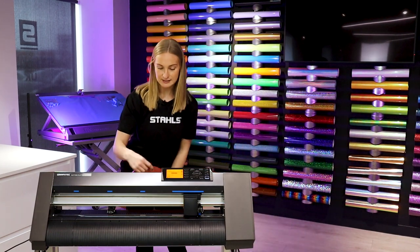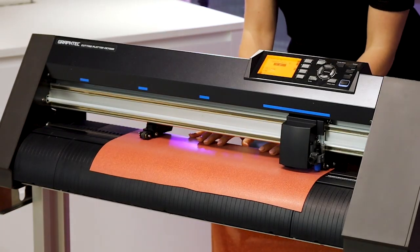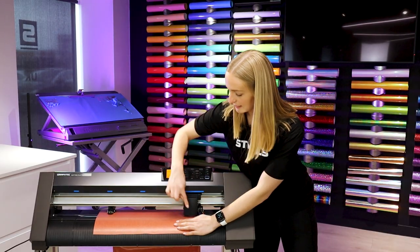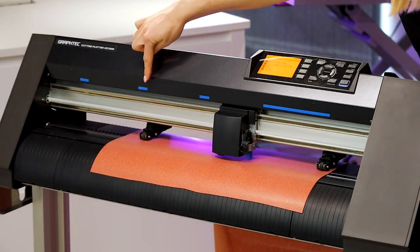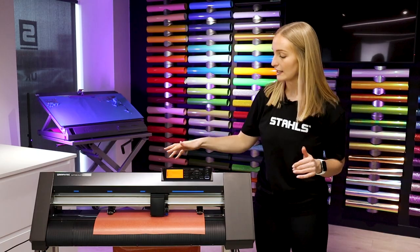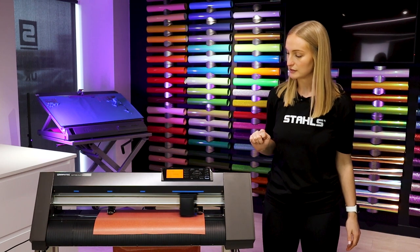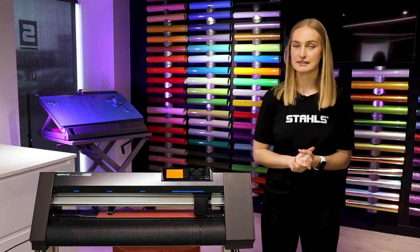I'm going to feed this vinyl through from behind the cutter, then use the lever on the side to lock it into place — as I do that you can see the pinch rollers come up and down and hold the vinyl in place. The pinch rollers have to be underneath the blue markers, and there are three position options depending on how wide your material is. I'll press option number one to allow the machine to measure the front edge of the material so it knows how wide the HTV is and sets it ready to cut.